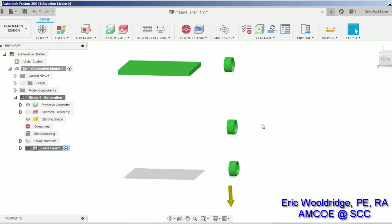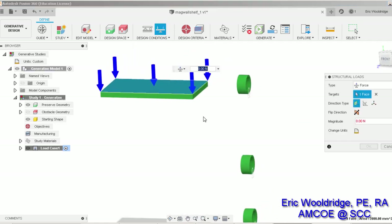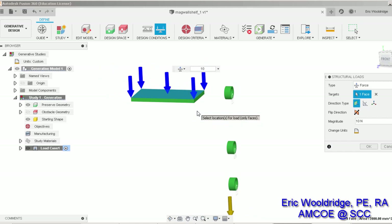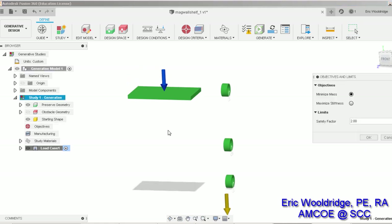Now it's time to determine the loads, and to be honest we're not going to put a lot of load on this thing. I'll go to structural loads, click on this surface, and we're probably looking at maybe a pound or two at most — so I can set that at maybe 10 Newtons, which will be just fine. It's a lightweight object and we're just using magnets to hold it in place. Maybe we can go to 12 just to see what happens.